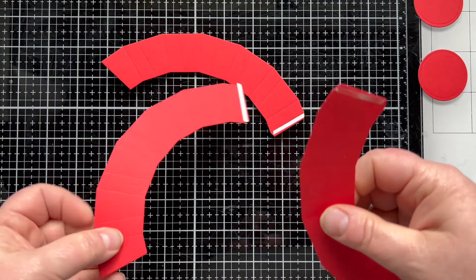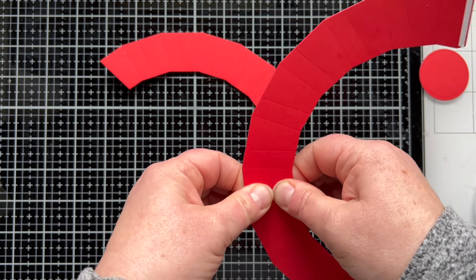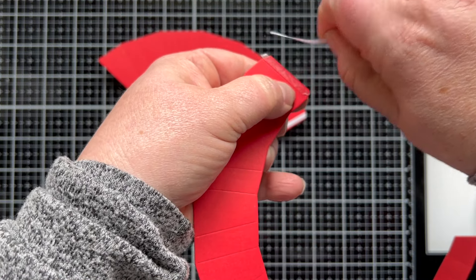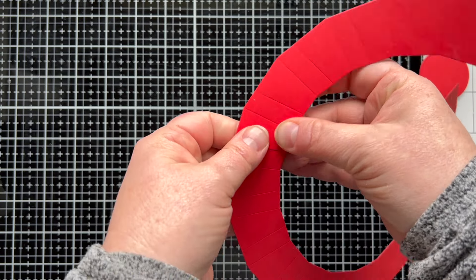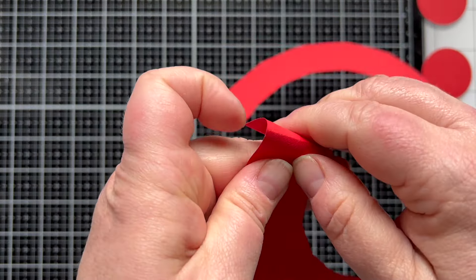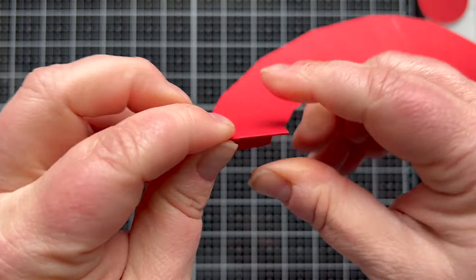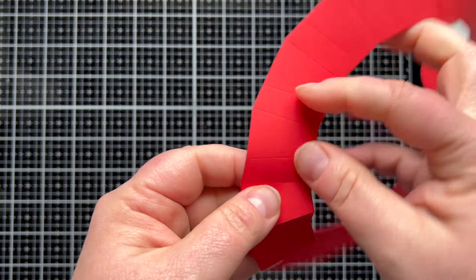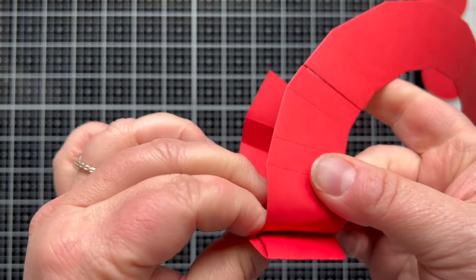Next we're going to take our one-fourth of an inch rip and stick tape, put that on the tabs, and hook these three pieces together creating a giant C shape. You'll see what that looks like as I put the last piece on, lining up the edge with the scored line at the end of each piece. Then we're going to accordion fold this — or zigzag fold, peak valley peak valley — right on those scored lines. The die has done that for you which makes it a lot easier because this is not a perfectly shaped C.